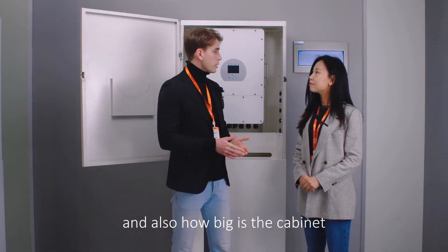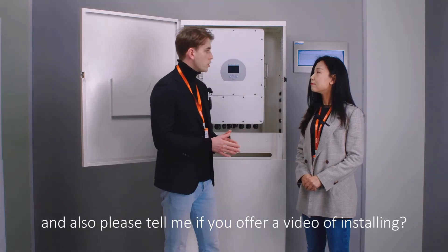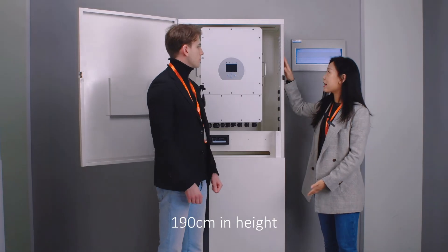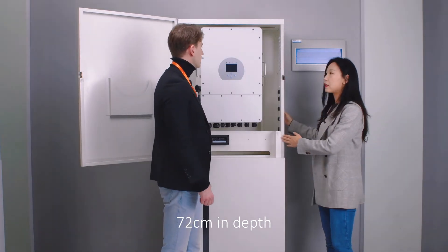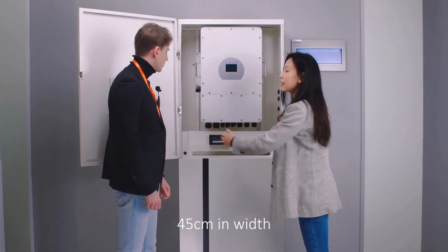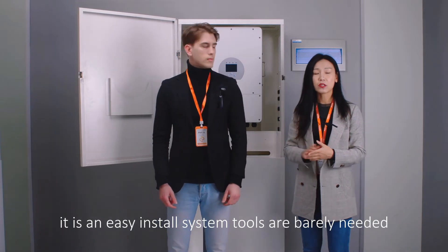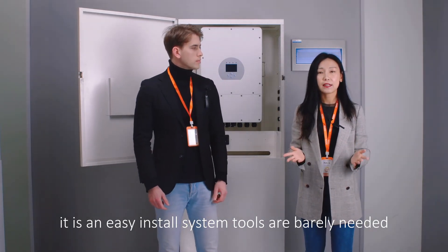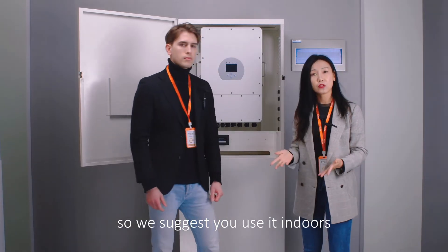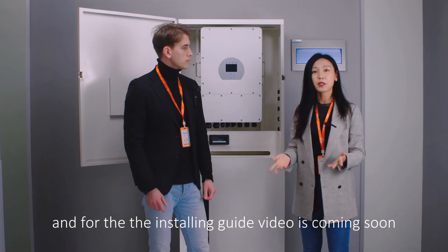How big is the cabinet? Can we use it outside? And also, is there a video installation guide? Well, the dimension is 190 cm in height, 45 cm in depth, and 72 cm in width. It's really easy to install and you barely need any tools. It's IP20, so we suggest using it indoors. And the installation guide video is coming soon.